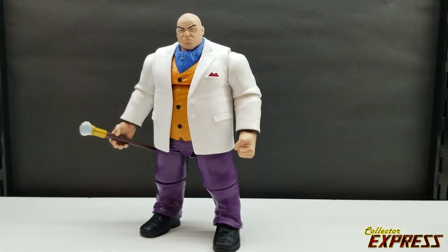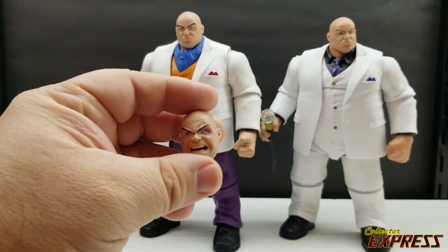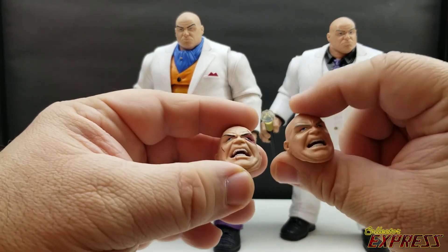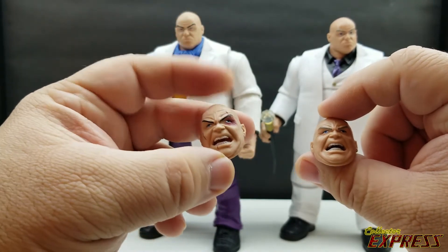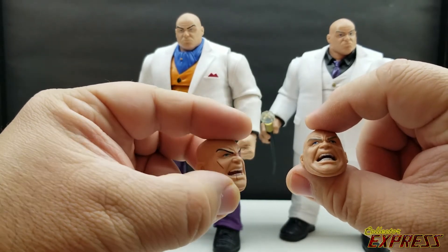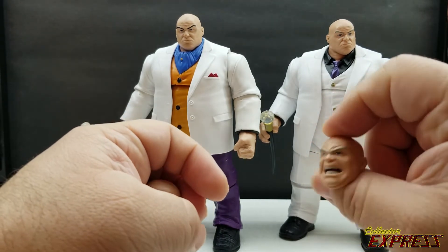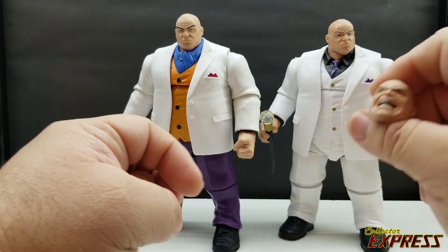As with the Build-A-Figure, you do have an alternate head with the new figure. The screaming face is carried over from the Build-A-Figure, but the biggest difference is paint. On the retro line's screaming head he has black eyebrows and looks like he's been in a fight — he's got a black eye and a cut on his cheek. The screaming head on the Build-A-Figure shows no damage.